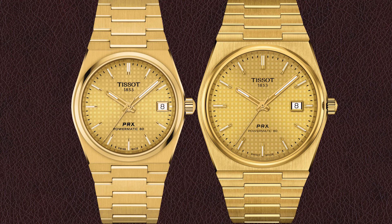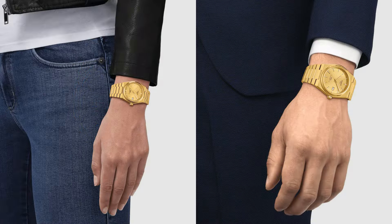Tissot offers the PRX Powermatic 80 also as full yellow gold PVD watches in 35 millimeters and 40 millimeters. Since the gold PVD coating only uses a micrometer-thin layer of gold, those watches are only about 100 US dollars more expensive than the stainless steel watches — not twice as expensive as the 18k gold bezel versions; it's the other way around of course.